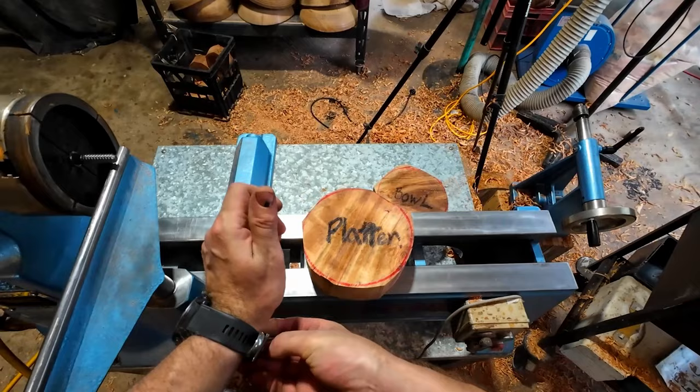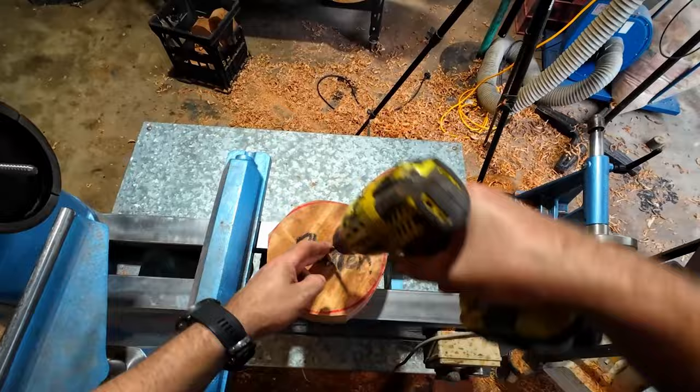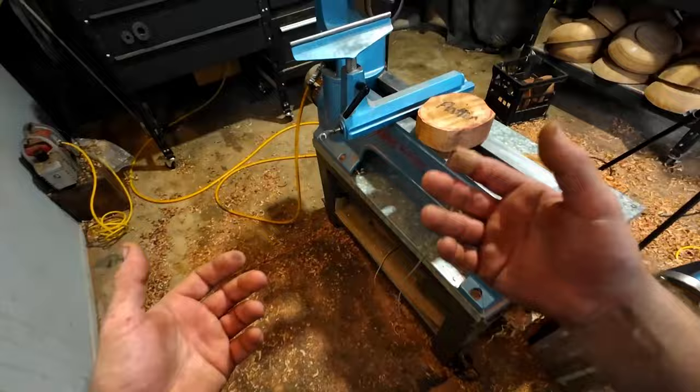I've got a VM120 chuck here with the wood screw mounted, ready to rock and roll. I've got an 8mm drill bit and we're going to get stuck into it. Normally my platter material is a lot bigger — I turn a lot bigger bowls. Not everyone has a large lathe, so that's the main reason I wanted to create this video, as a lead-up to last week's bowl coring video.